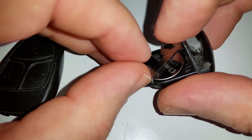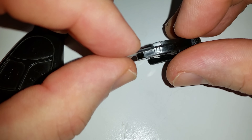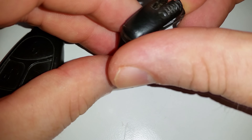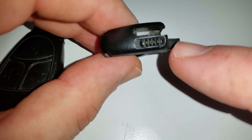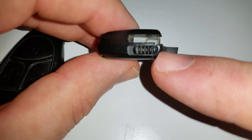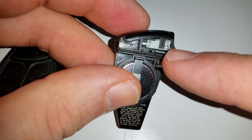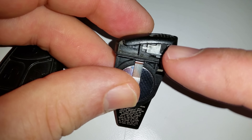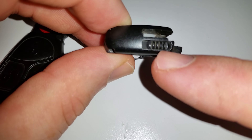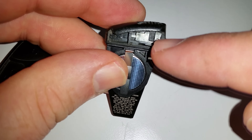Then just push this right back into the little slot right there — it's a bit difficult doing this watching the camera instead of watching the work. Also, this is interchangeable. You can use this to color code which key is which if you happen to have multiple Mercedes. They have gray and red and other colors to swap out that little switch right there.